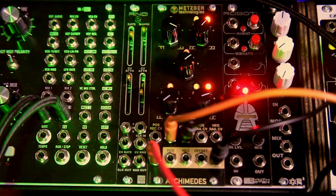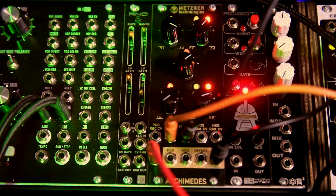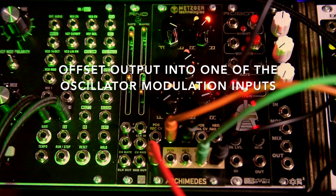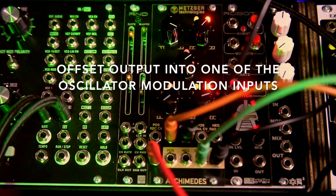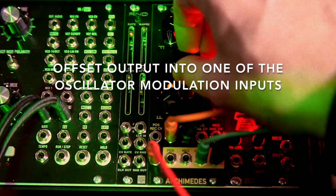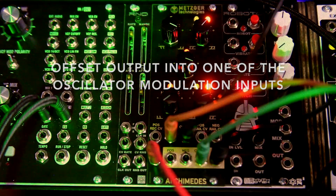Of course if we take the offset output and put that into a modulation input it gets even more different. I mean, this thing is a total wave exciter.